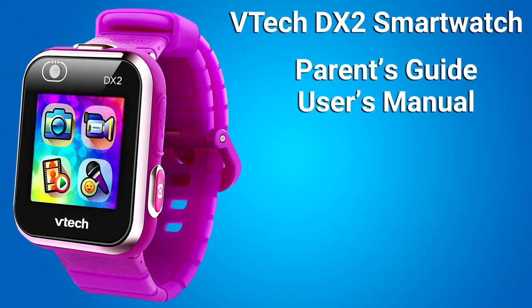Also included in the package is a parent's guide slash manual. This user's manual is really good — it has a lot of information on how to use the smartwatch and explanations for all the menu items.